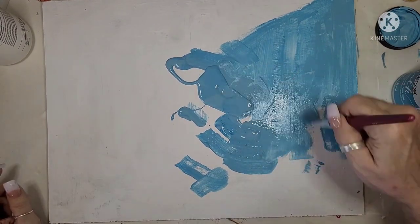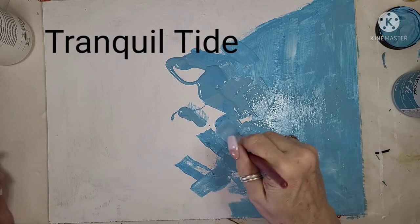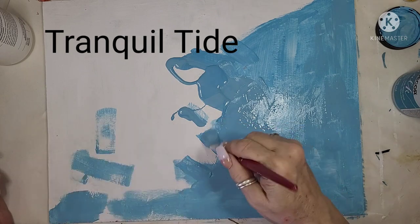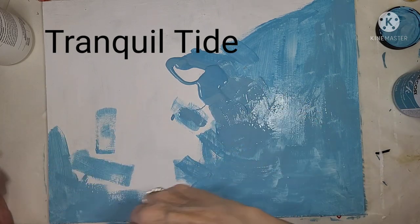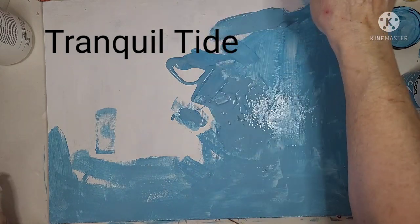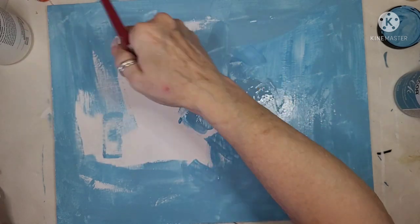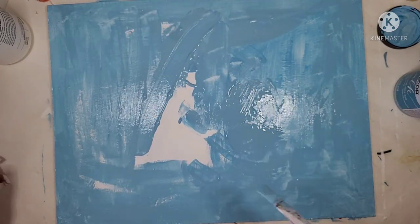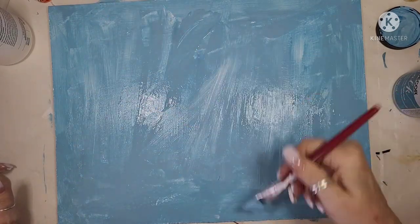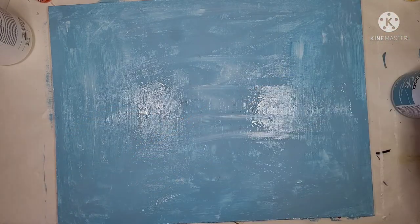I took this hardboard and I used my white Adirondack chalk paint. I painted it white and now I am putting two coats of FolkArt chalk paint in Tranquil Tide. That gives me complete coverage. There might be a little bit of differential in the colors, but it's not going to matter. Once this is done, I'm going to set it aside and move on.